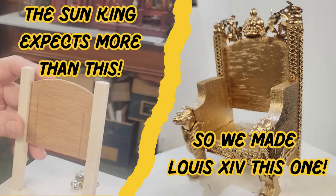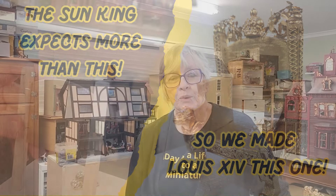So there we go — that's been my day today, a bit cold and a bit busy. Welcome back to my miniature studio. I've been busy as usual making the throne for Louis XIV, starting very basically with wood, Fimo, and bits and pieces. I'll show you a still of that now.